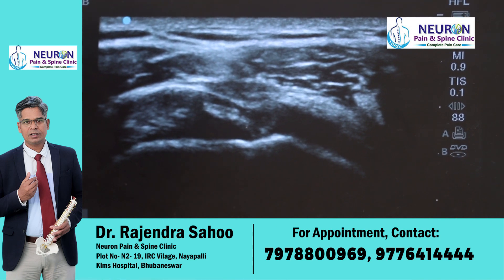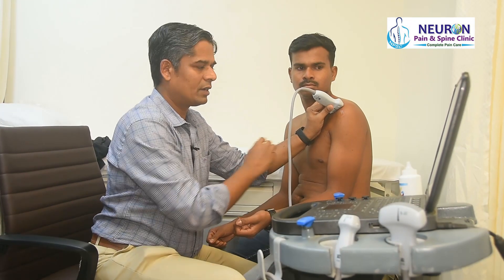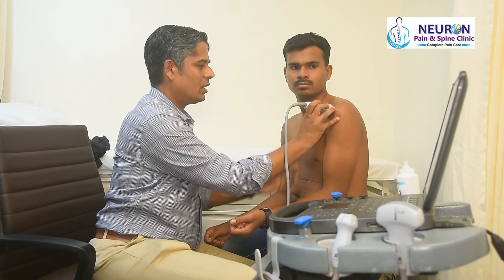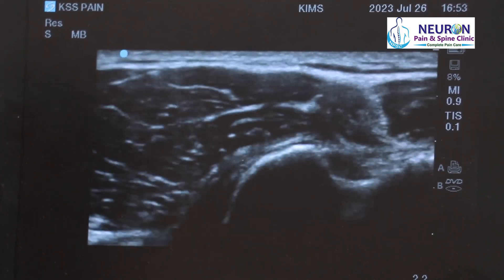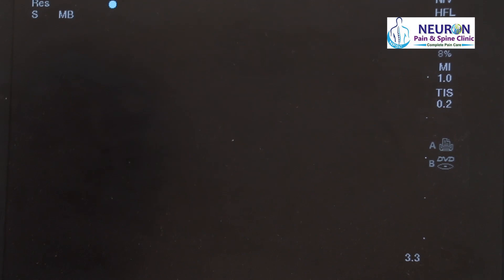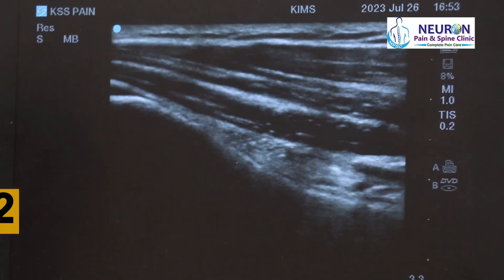Step one is done — you look for the biceps tendon and scan up and down to check for fluid. Now I will change my probe to long axis for step two. In the same position in the long axis, this is the humerus and that is the biceps tendon.